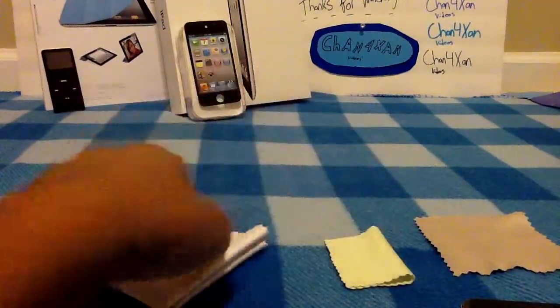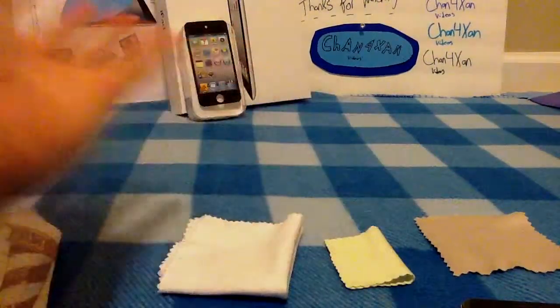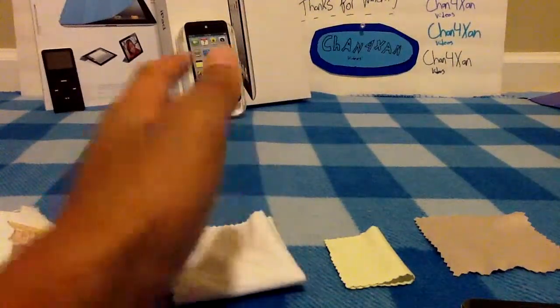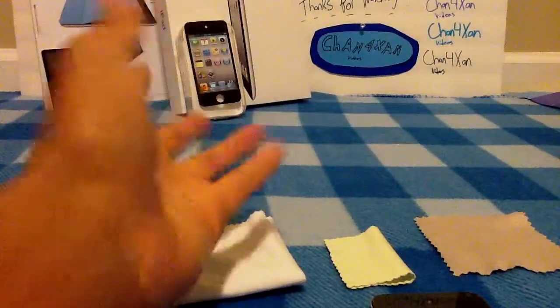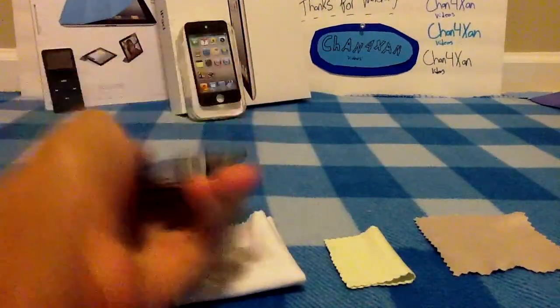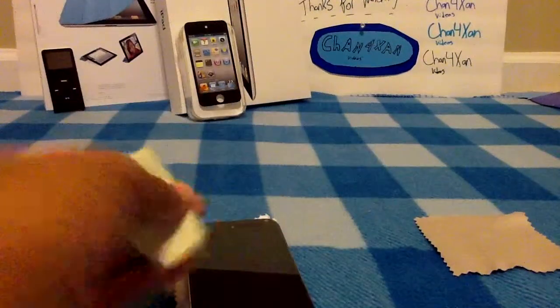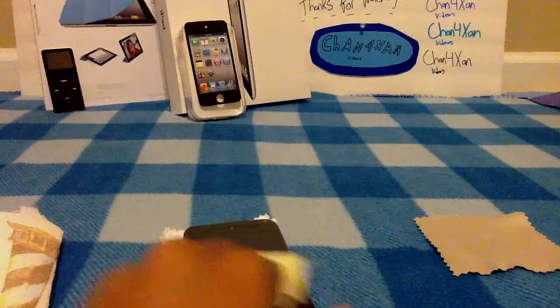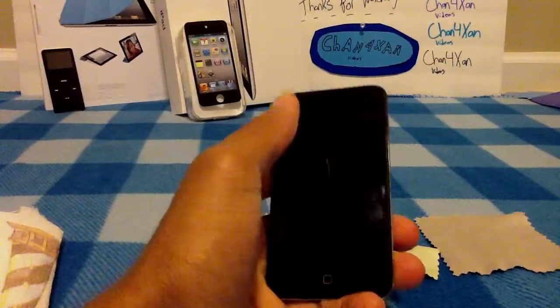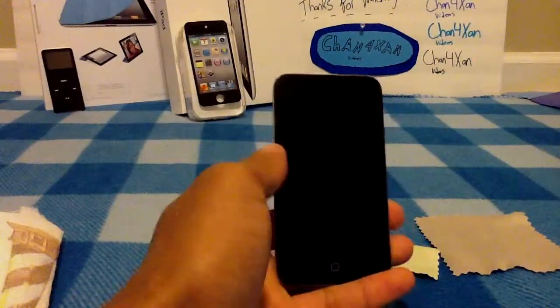The first thing that I would recommend having are these pieces of gold sitting in front of me — lint-free cloths. These are absolutely amazing. Without having any sort of solution, like a monster cleaning solution or anything like that, you don't even need a liquid. These just go over your screen and all of a sudden you will have a very clean screen. That will keep the general fingerprints, smudges, stuff like that off.